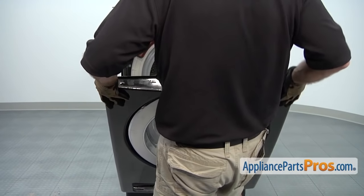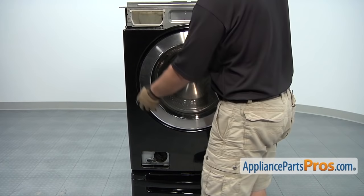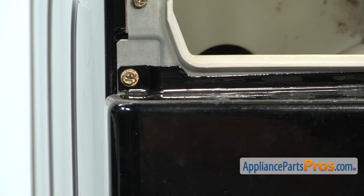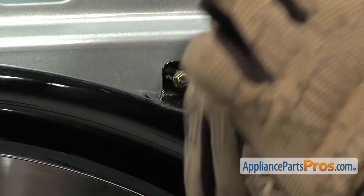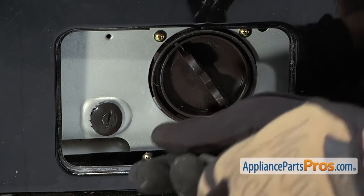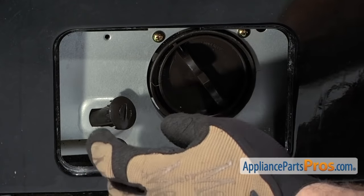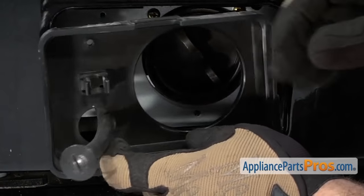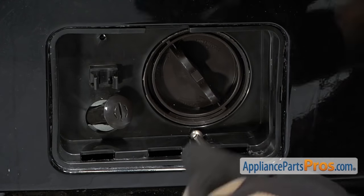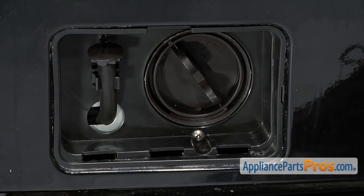Now we can go ahead and put the front panel back on. We want to take and set it onto the three tabs, making sure that your hose doesn't get pinched in there. Then we can tilt it up and put in the four screws. Next we can put back in this cover assembly — first we put back the little screw that holds the front panel to it. Next we can put the trim assembly back in: pull out the drain hose and put it through the hole, snap it into place, and then put the screw back in.